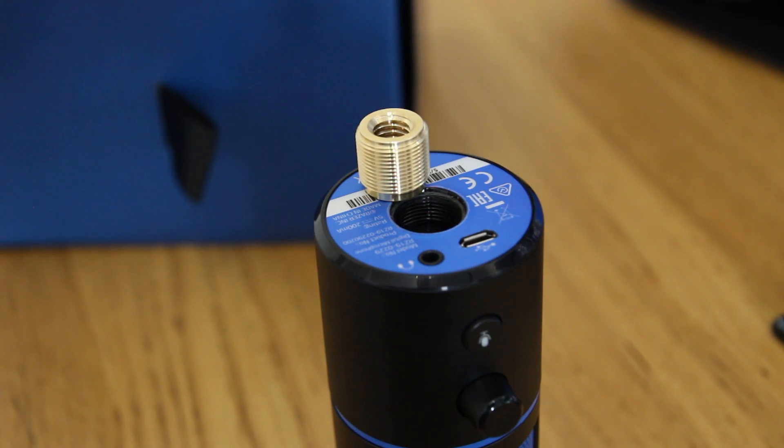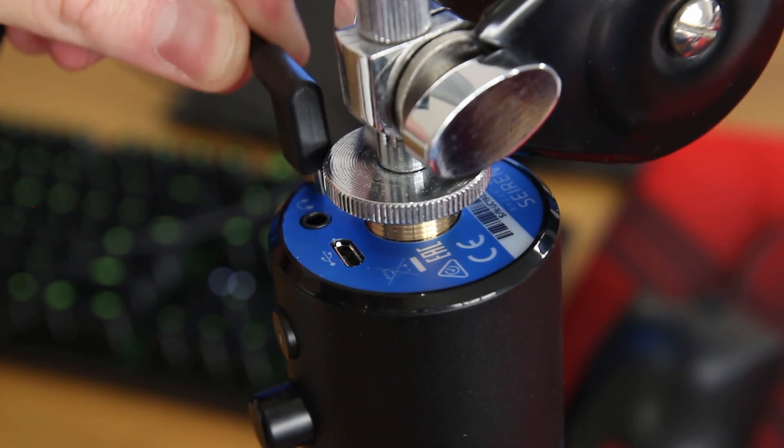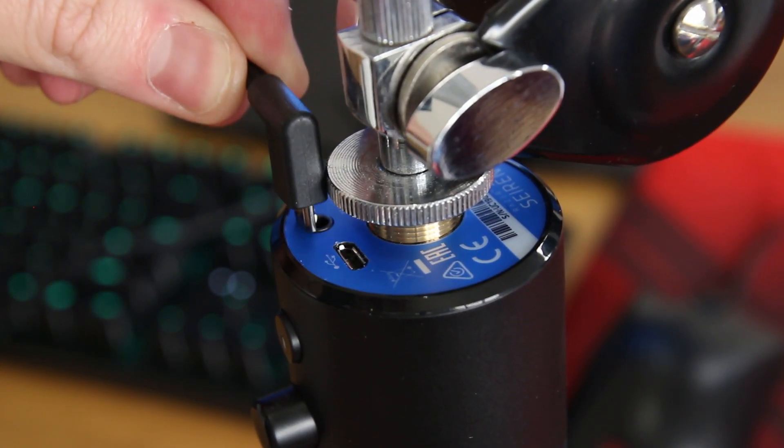I did this with a 5/8 to 3/8-inch thread adapter, however as you can see it's not quite long enough and clearance for the USB cable was minimal, so make sure you get something long.